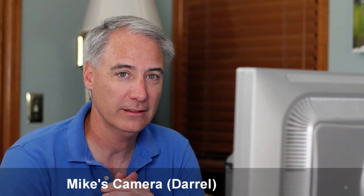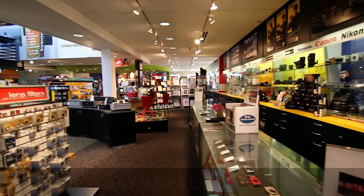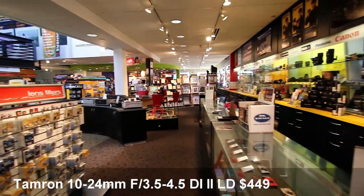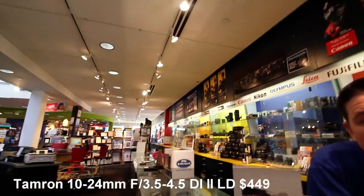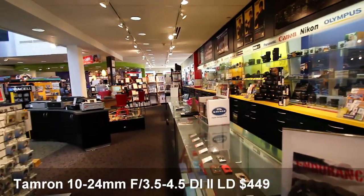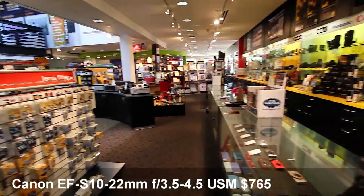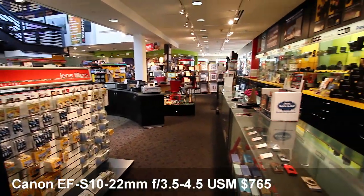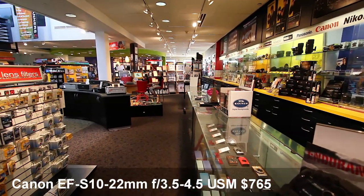So I went down to my local store called Mike's Camera and they had three lenses, two of which I'm going to show you here. The first one is the Tamron 10 to 24 millimeter 3.5 to 4.5, sells for around $500 — actually I think I can get it for about $450. The other one I looked at was the Canon EF 10 to 22 3.5 to 4.5, which sells for about $765.